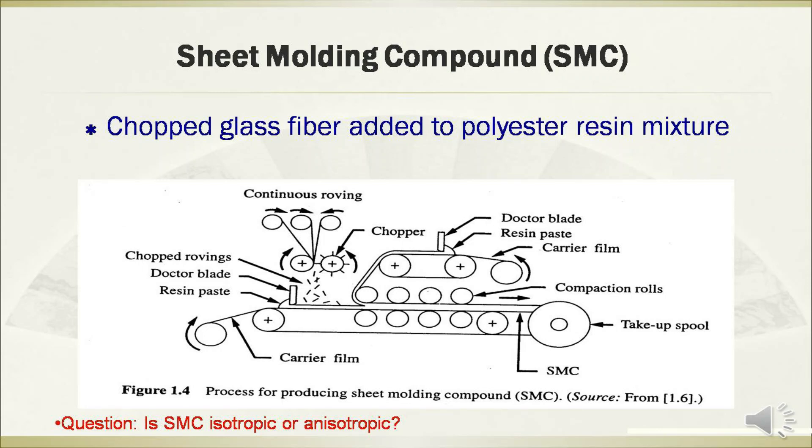For the fabrication of sheet molding compounds, the chopped glass fibers are often added to the polyester resin mixture. This figure shows the diagram of the process for producing SMC. There is a question for you to research after class: is SMC material isotropic or anisotropic?